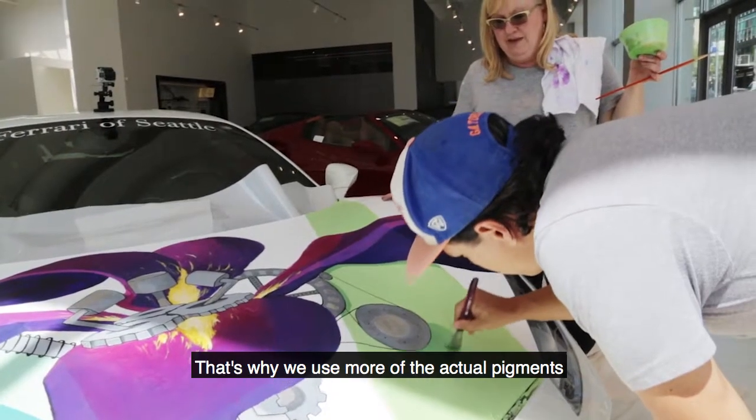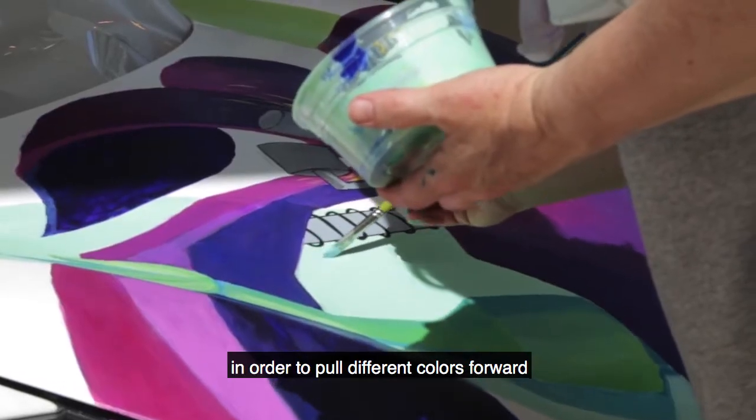That's why we use more of the actual pigments to blend together in order to pull different colors forward and push different colors backward.